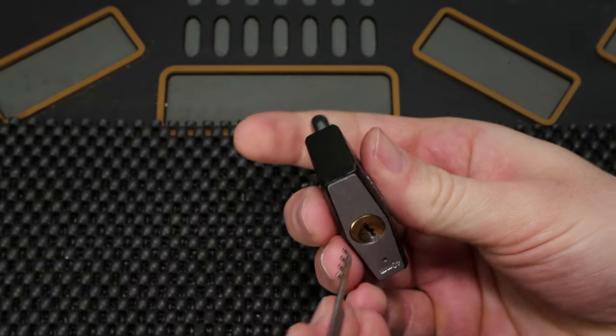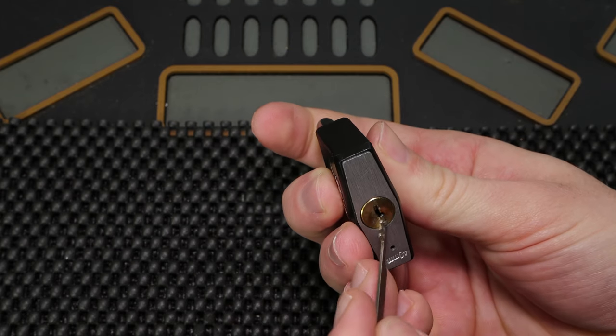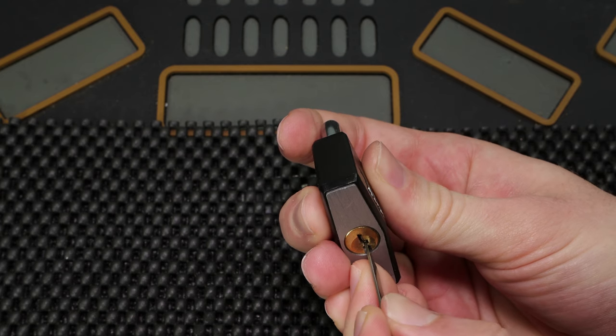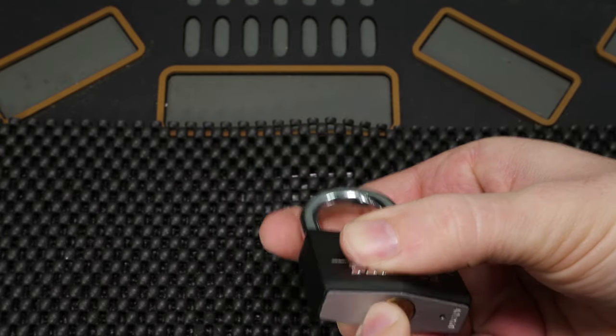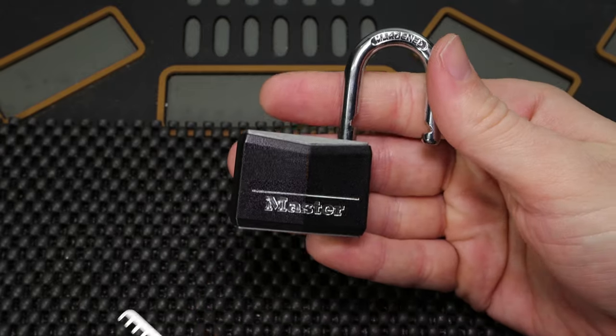This is a bypass method that's easily defeated by making a keyway that is too paracentric so you cannot get the tool in, and also making a bible where you cannot accommodate all of these pins at the same time. But as you can tell, once you have it inserted and aligned, you can open up any of these locks in just a few seconds regardless of the bitting.